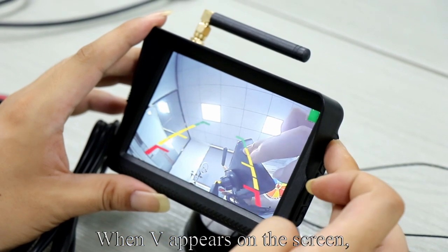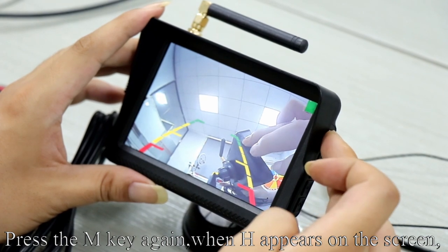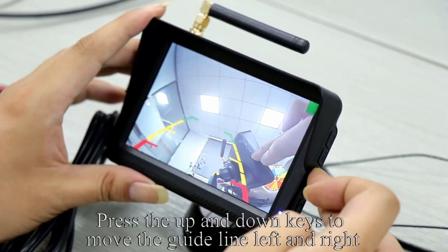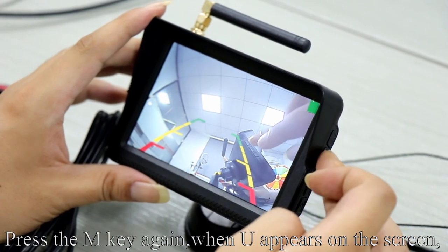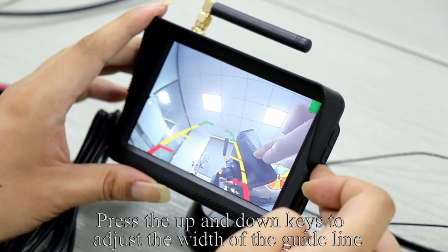Press the M key until you switch to the guidelines. When V appears on the screen, press the up or down key to adjust the height of the guideline. Press the M key again. When H appears on the screen, press the up and down keys to move the guideline left and right. Press the M key again. When U appears on the screen, press the up and down keys to adjust the width of the guideline.